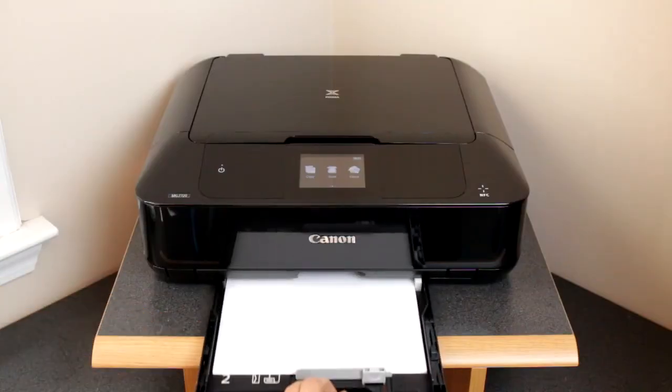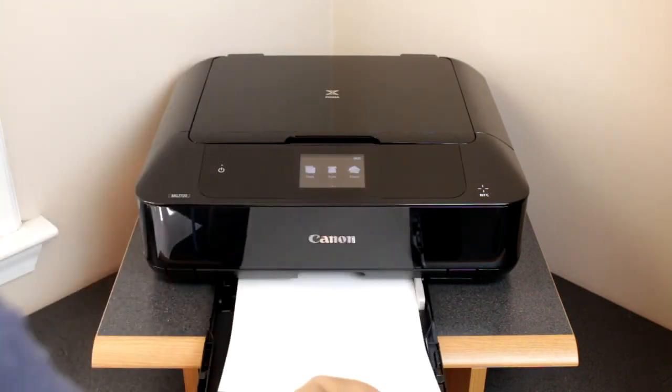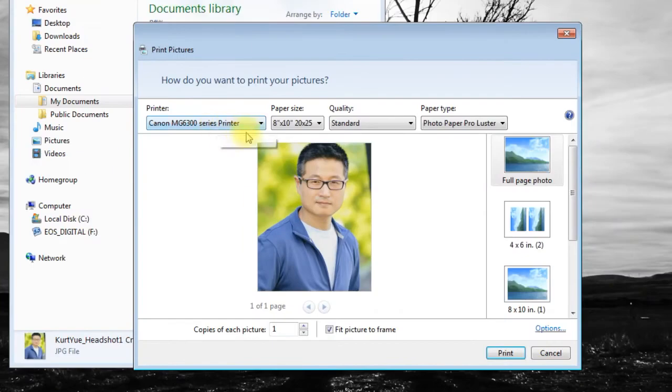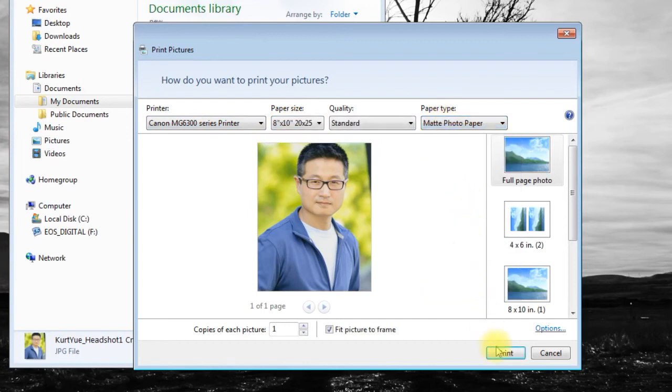All right, we are so close. The last thing we need to do is load the printer with the 8x10 photo paper. Depending on the printer, you may need to remove the regular printer paper first due to the size difference — just remember to put it back afterwards. Now we are finally ready to print the headshot. In the print dialog of the computer, select 8x10 as the paper size, and matte or glossy photo paper as the paper type, and now click print.